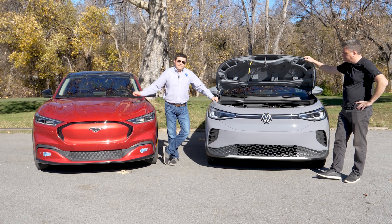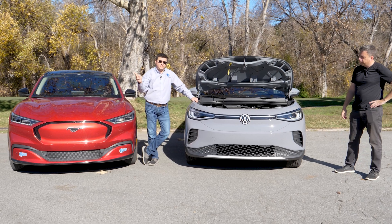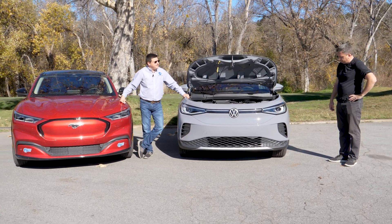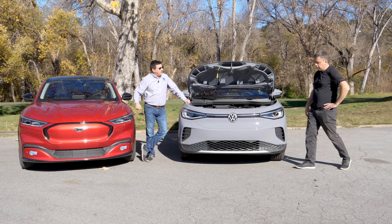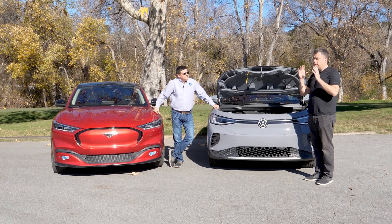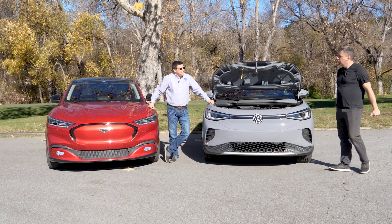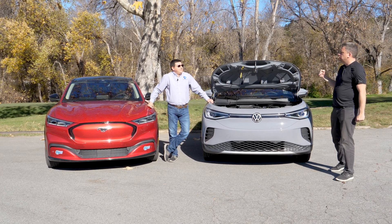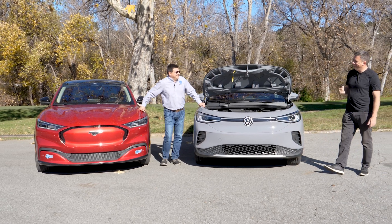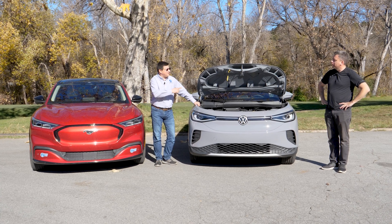With that out of the way, hit that subscribe button if you haven't already. Also check out Alex on Autos — that's the sister channel to EV Buyer's Guide — and alexonautos.com. You can find Andre over at TFL: TFL Truck and tfl-studios.com, where everything TFL lives — trucks, motorcycles, off-road, EVs, heavy equipment coming soon, and tractors. EV tractor!